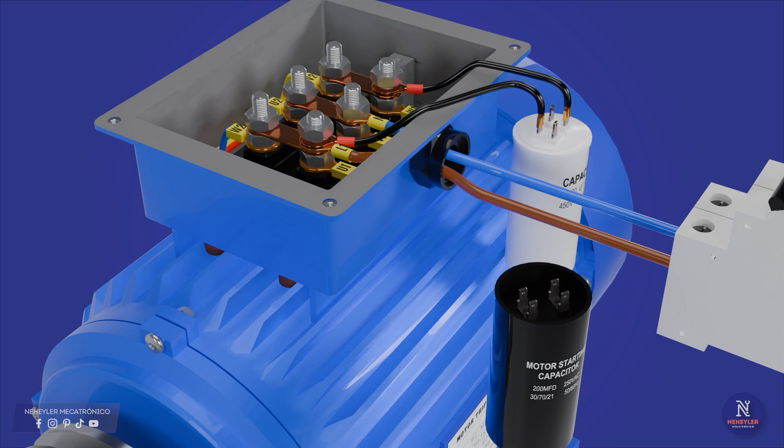Now we proceed to connect the start capacitor. This capacitor must be connected in parallel with the run capacitor. From terminal 3 of the motor, a cable is connected and taken to one terminal of the start capacitor. Then from the first terminal of the motor another cable is connected, and from the remaining terminal of the capacitor another cable is left free, since between these must be the device that allows disconnection after start.